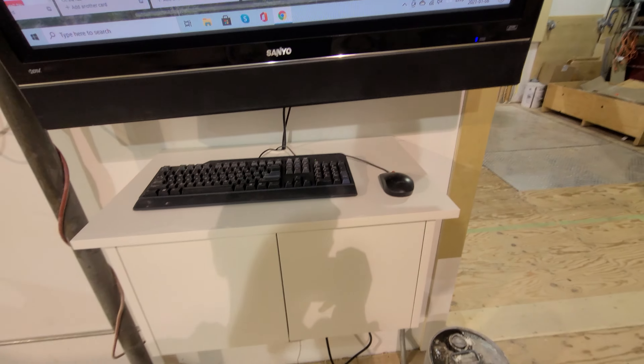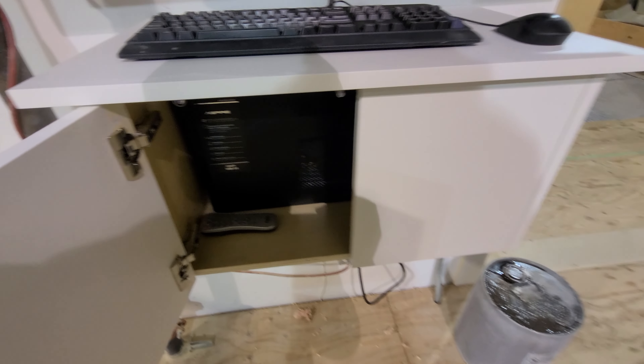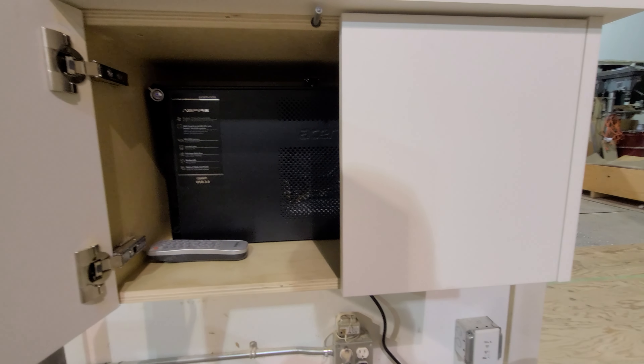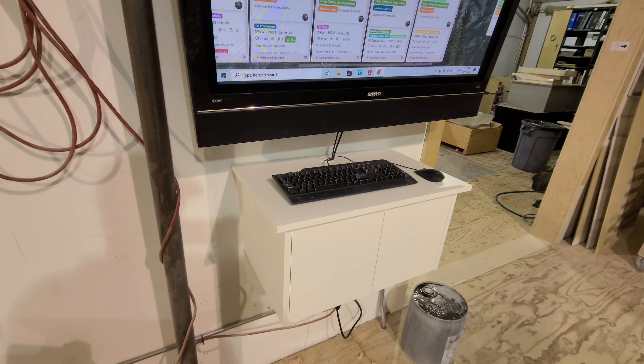I've also made a cabinet with the countertop on top for the keyboard and mouse, and inside we've got the computer and the electronics, just keeping it out of dust and harm's way. So there you go, that's everything there and it's all complete now. Thanks guys.